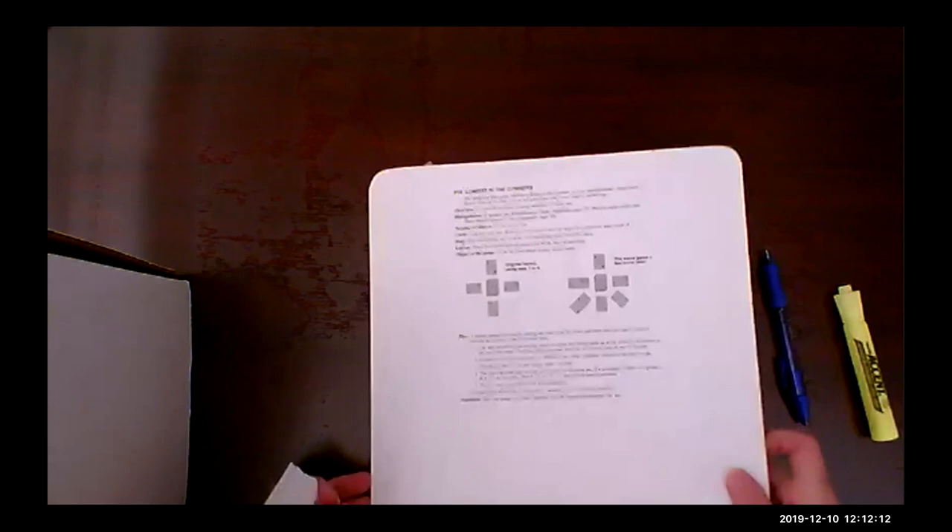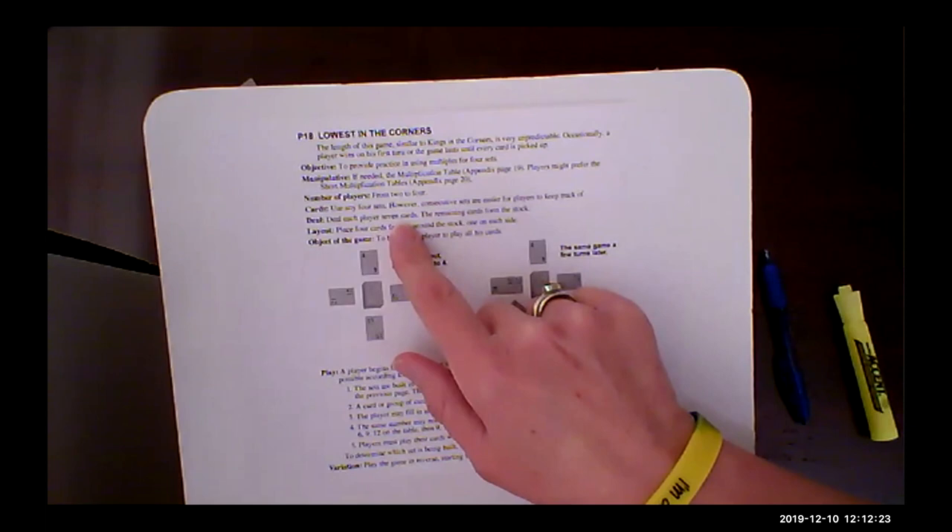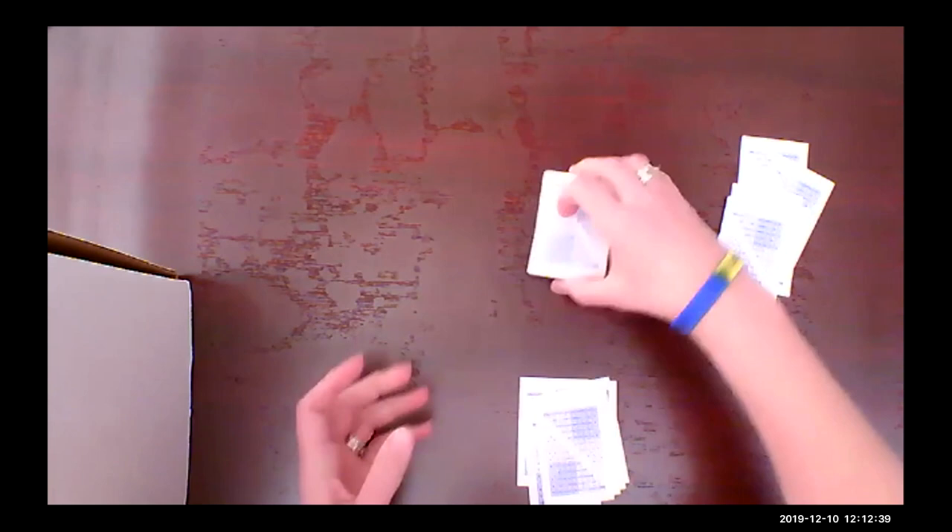Looking at the instructions: number of players two to four, four consecutive sets. Each player gets seven cards; the remaining cards form the stock. I'm going to deal against my invisible friend Jonathan — one, two, three, four, five, six, seven cards for me. The remaining cards form the stock in the middle.